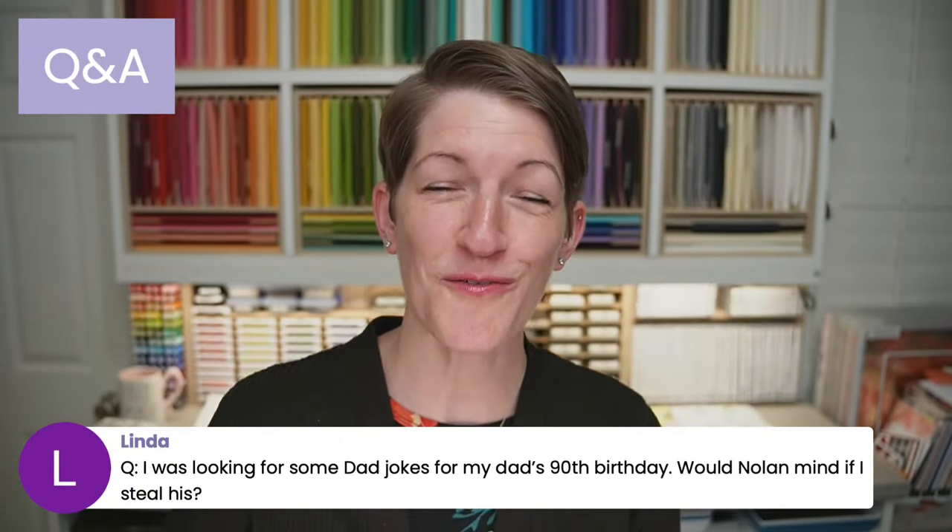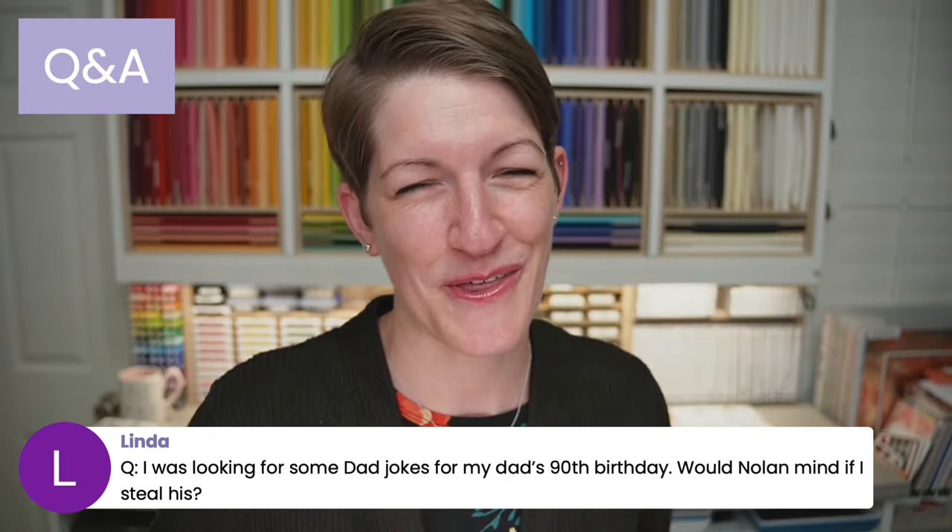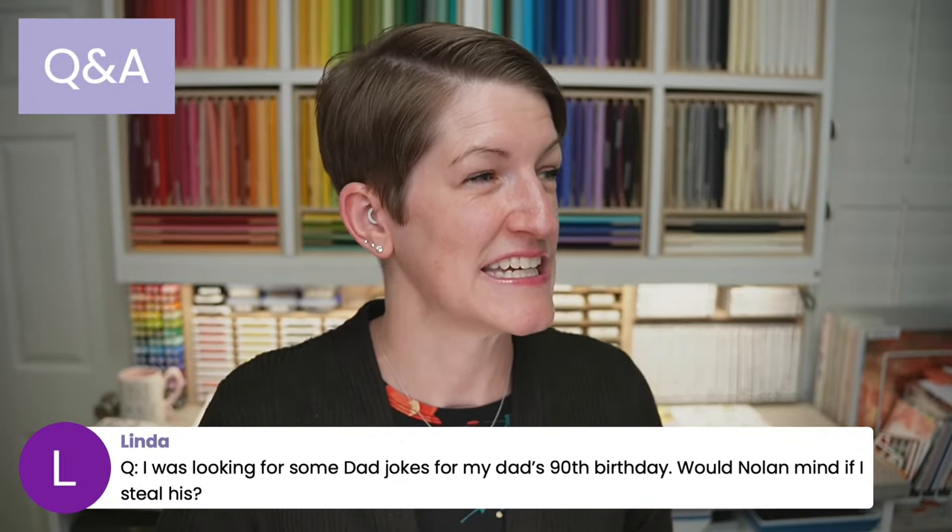On my website, thepaperpixie.com/catalogs, you can see information about how to get a complimentary catalog from me. Customers who've placed a $25 order or more with me in the last six months get a free catalog. All you need to do is place a $25 order and I'll send you the link to request it for free. Otherwise you can cover the shipping, but the catalog itself is free. And yes, Nolan's jokes came from a Google search of great kid jokes — those were the three favorites he picked.